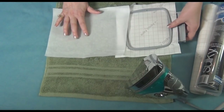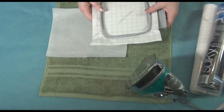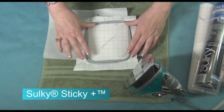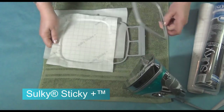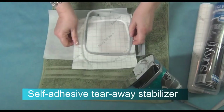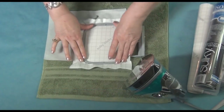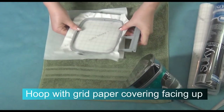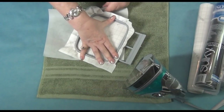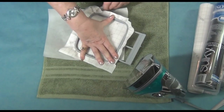We're getting ready to prep our towels. To begin with, I'm going to hoop the Sticky Plus — that's our adhesive tearaway. I've cut it a little bit bigger than the 4x4 hoop, the size I need for my embroidery. I'm going to hoop that with the protective paper on top and then tighten this so that it does not jump apart when we're embroidering.